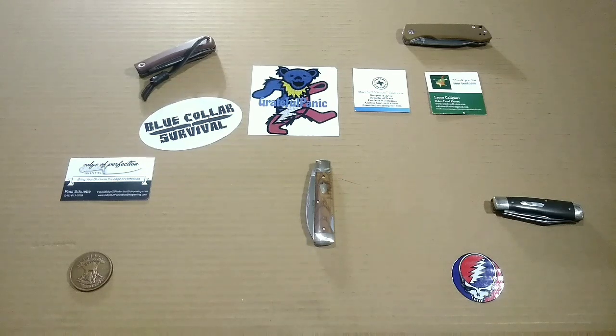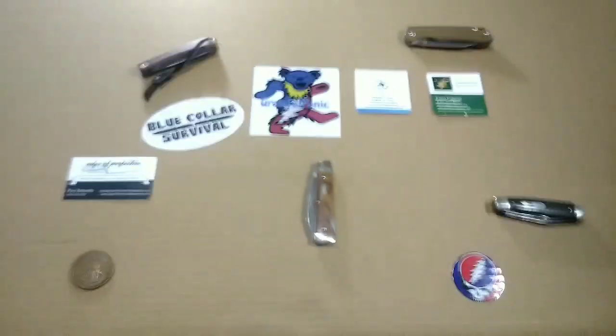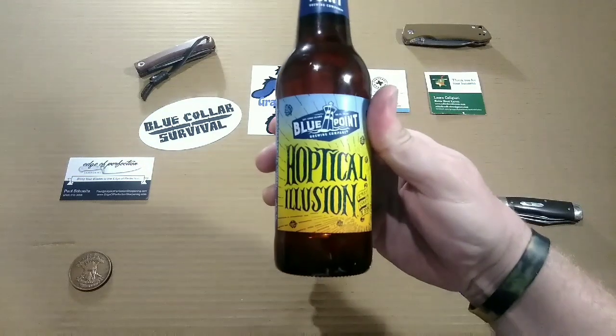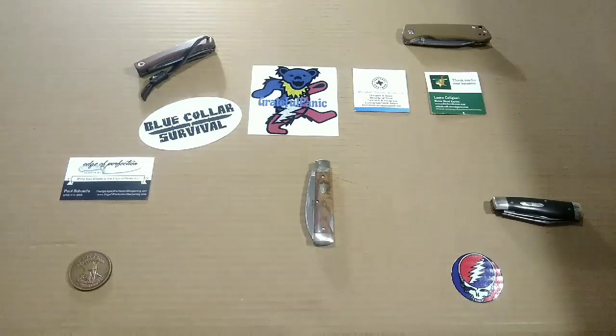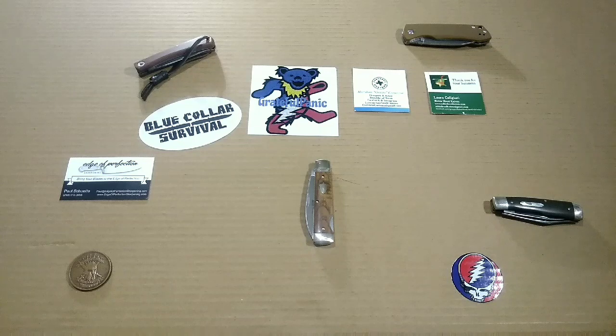That leads us into the 'what am I drinking' segment of this video. Today I'm drinking a little bit of Hoptical Illusion from Blue Point Brewing Company, and that's some really tasty stuff. With that being said, it is time to get down to the nitty gritty and check out this review knife.